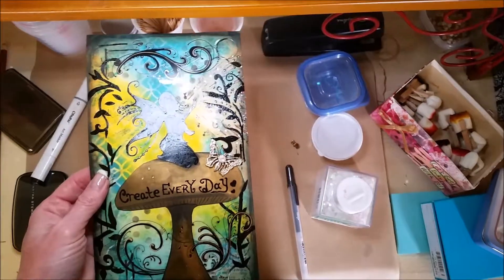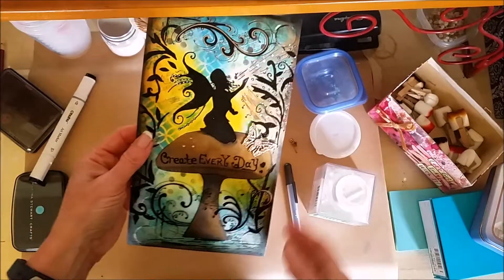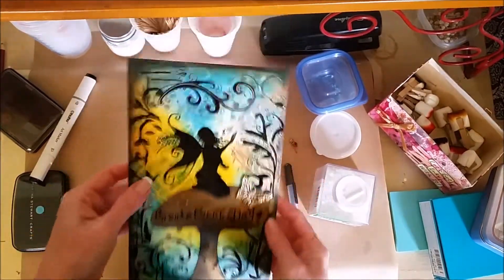Let me try to turn this light off. And it's a little bit better. You can kind of see.